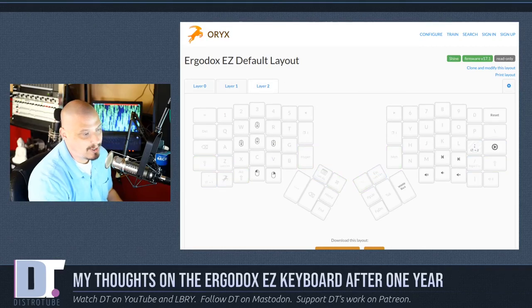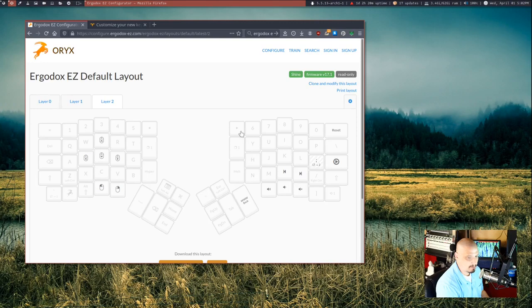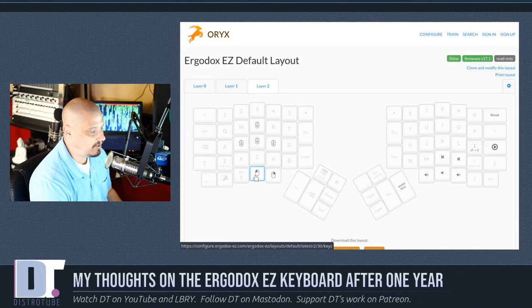Briefly, I should talk about layer 2. I never use layer 2, but this is basically your mouse. If I get into layer 2 — let me get to my desktop so you can see this in action. You can see my mouse here; I'm actually moving it with the keyboard because I'm on layer 2. The mouse kind of speeds up as you hold the key down — it doesn't move at a constant rate; the longer you hold it, the faster it moves. And then you also have left click and right click keys.